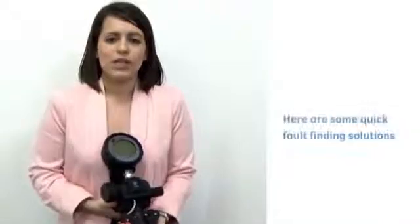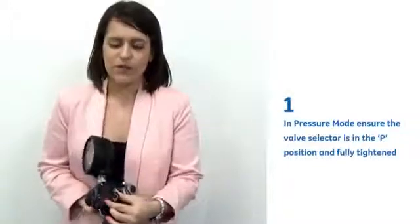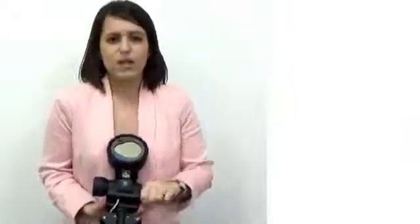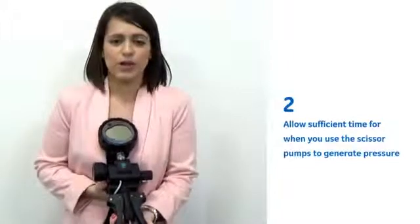I'm just going to give you some quick fault finding tips for when using this instrument. First of all, in pressure mode, ensuring that the valve selector knob is in the P position and fully tightened. Two, allowing sufficient time for thermal stabilisation once you've used the scissor pumps to generate the pressure.